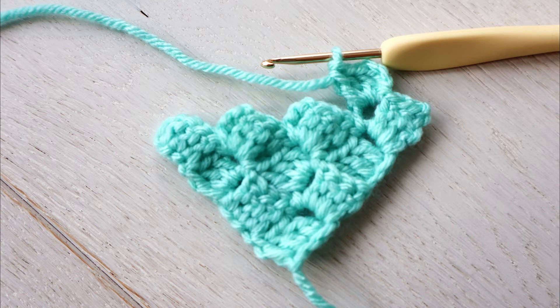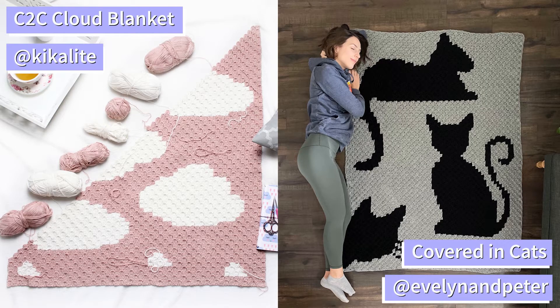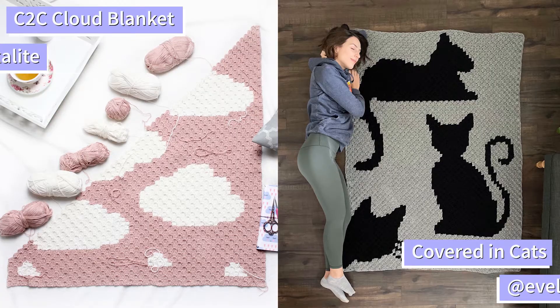Today I'm going to show you how to make the corner-to-corner stitch — the stitch you'll need to know in order to make these bold, beautiful graphgans.